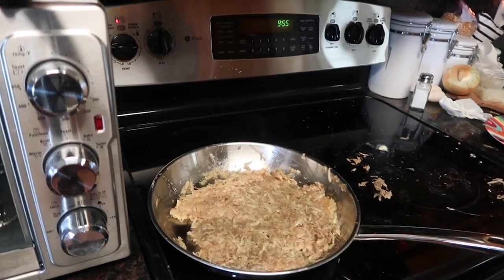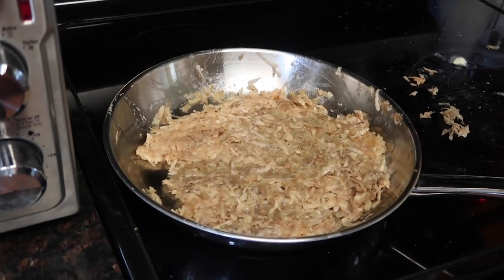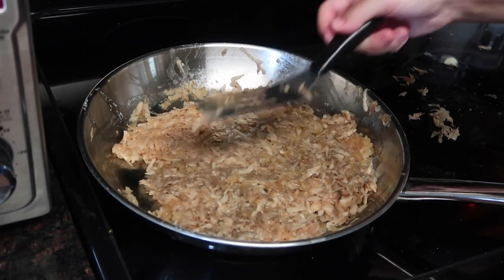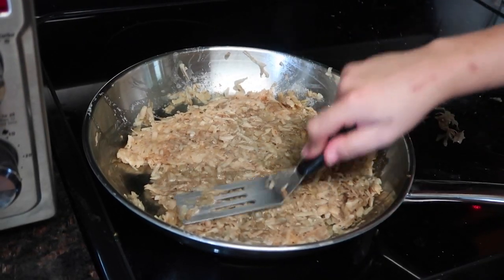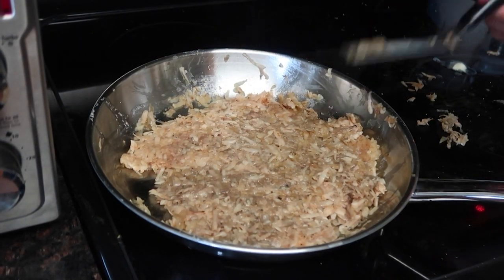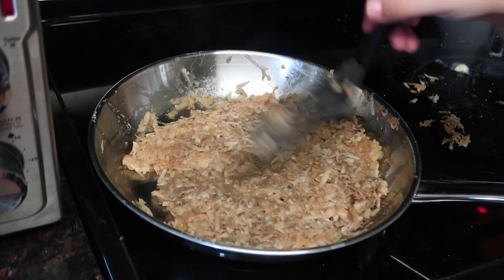I got all the spices mixed in and now it's in the pan, and it doesn't look edible. Is it supposed to be gray like this? And when I try to flip it like Gordon Ramsay does, it just ain't flipping. I'm making them wait till almost 10 and we're about to have to eat cereal because this looks atrocious.